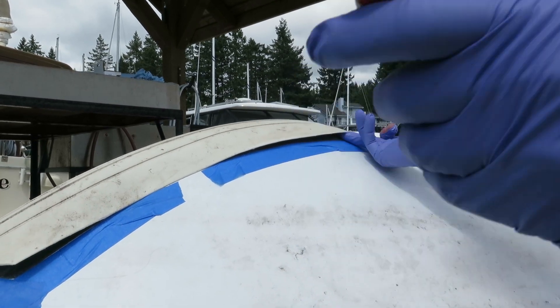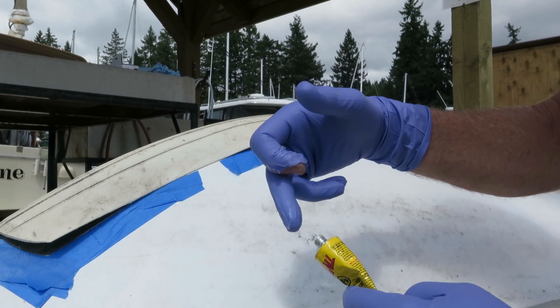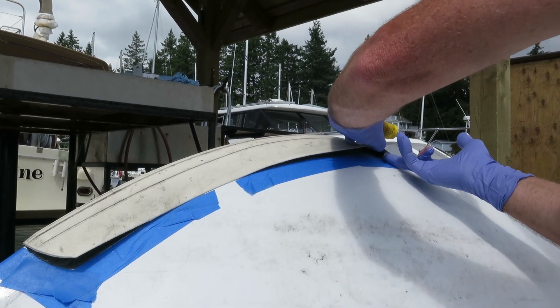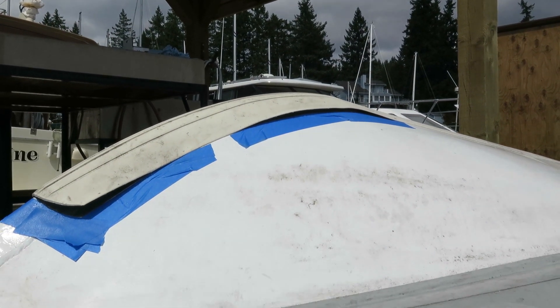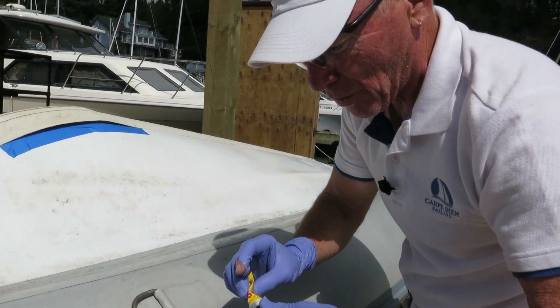Something else I saw — I looked at a YouTube video talking about the seal-all and putting the cap back on with some Vaseline or petroleum jelly to keep it from sticking, so you have it for further uses next time you want to use it. So we're going to leave that to get tacked dry, then come back and put it all together and see how it holds.